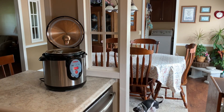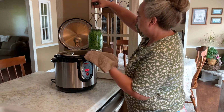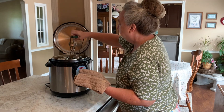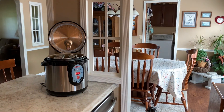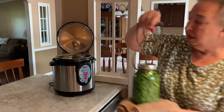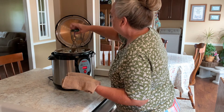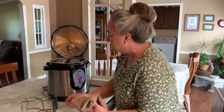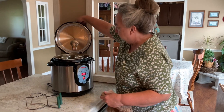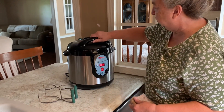Right now I am putting my jars into the hot canner. The water is hot that's in there, because the water is hot that's in the green bean jar. Four jars will fit in this Nesco canner.